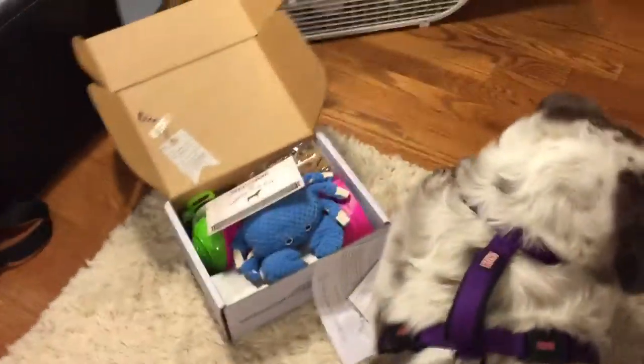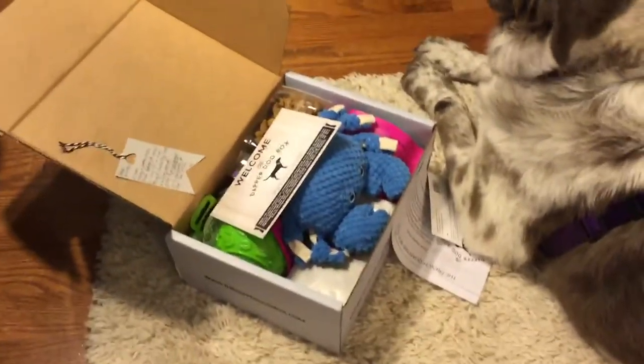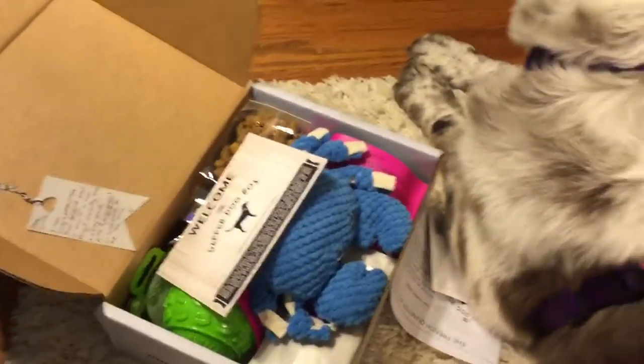Molly doesn't currently have any special dietary needs — well, maybe she needs to lose a couple of pounds — but besides that we don't have any special dietary needs, so we just have the regular box here.